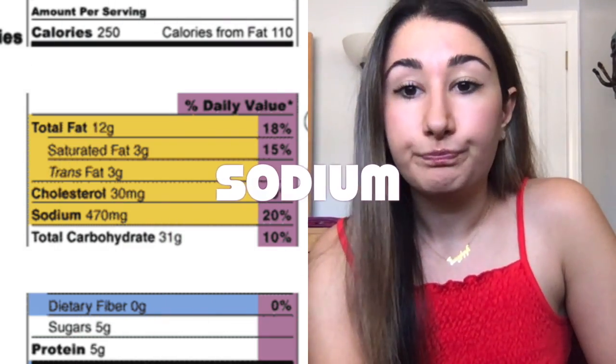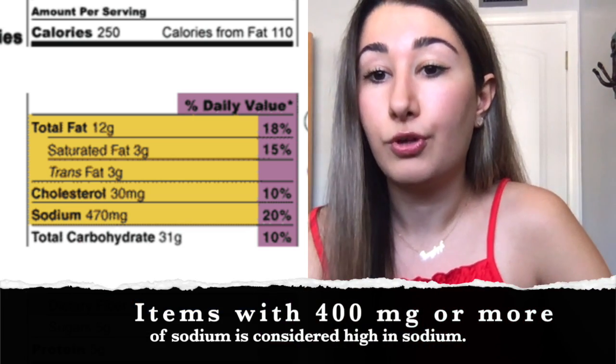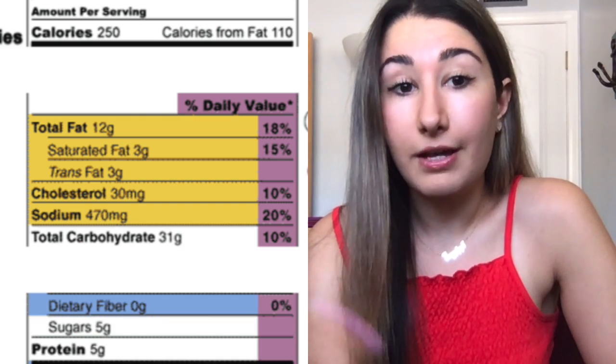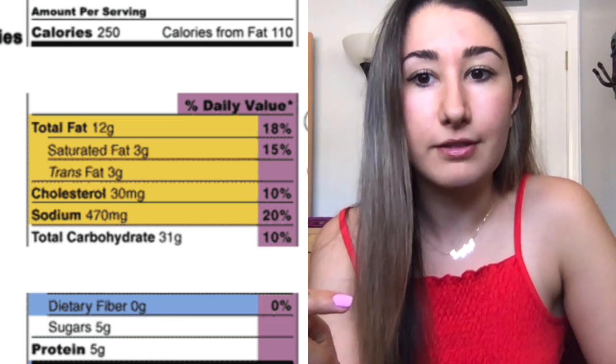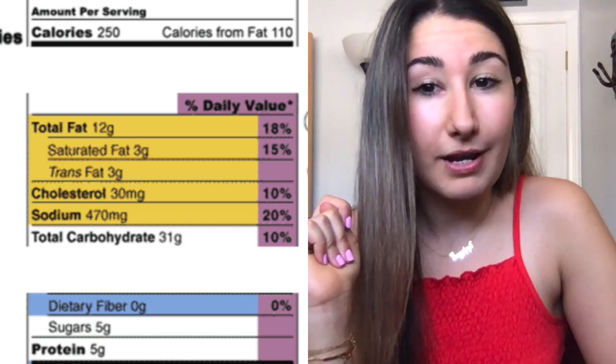So sodium. This food has 470 milligrams of sodium per serving, which is pretty high — it's 20% of your daily value. And don't forget that if you eat the entire package, you're doubling that, so that's 940 milligrams of sodium if you eat the entire package.